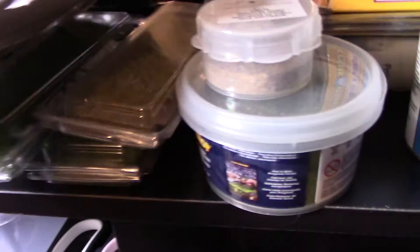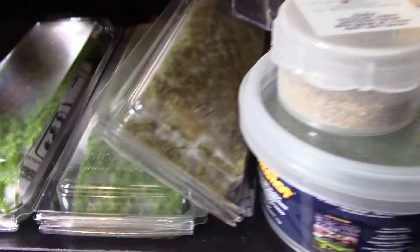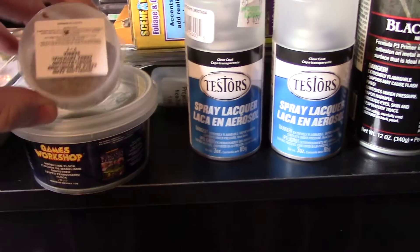These large containers should last me quite some time, along with some other odds and ends flocking material. I absolutely love these tufts — you just take a pair of tweezers and pull them off. They're little tufts of grass or weeds that you can stick on your flocked bases to give them a little more character.